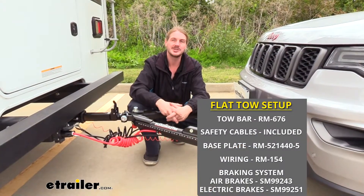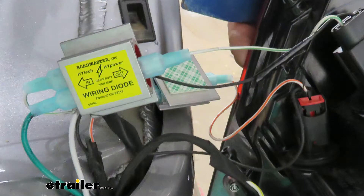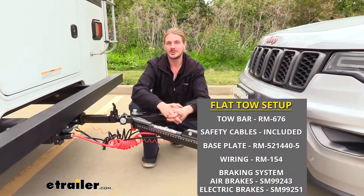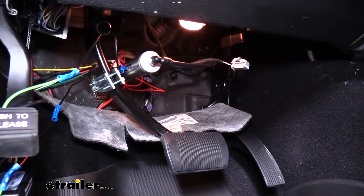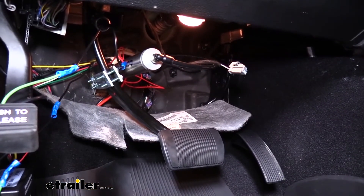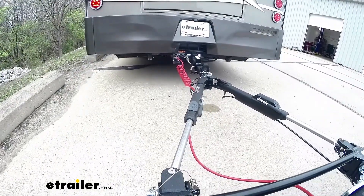You'll also need your diode wiring, which takes all the lighting signals on your motorhome and transfers them to the lights on your vehicle, so people will know your intentions when going down the road. And lastly, your supplemental braking system, which takes all of the brake inputs from your motorhome, sends them to your vehicle, and applies the brake inside your vehicle to help you come to a safe stop.